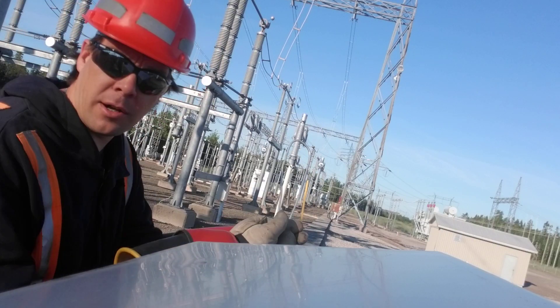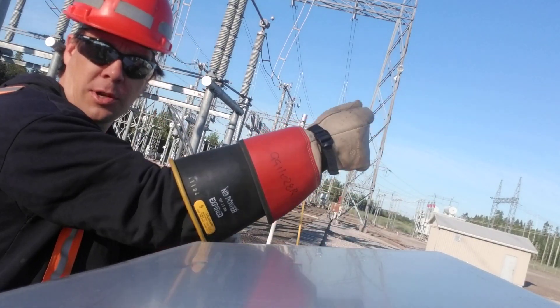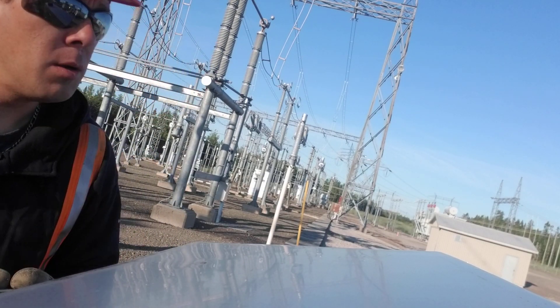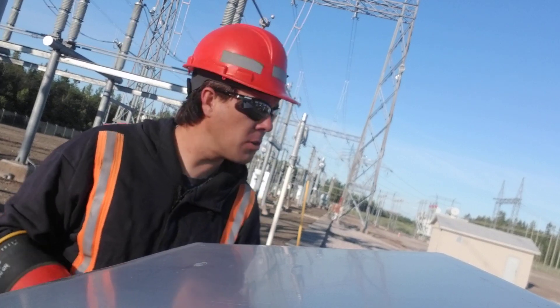Hey guys, you're watching Bob's Decline here. I'm just in one of our terminal yards right now, doing some switching, waiting on instructions from our power system operator. And I wanted to show you something.